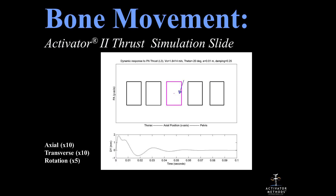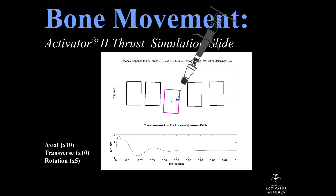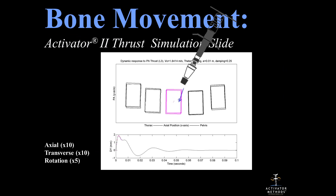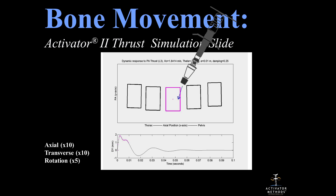We also did a mathematical model. Even when adjusting with an activator, four more bones on each side — or two on each side — also move, so five bones are actually moving at one time. People who think they're doing a specific bone are just wrong; they're all hooked together. Even with an instrument as specific as this, we're moving about five bones.